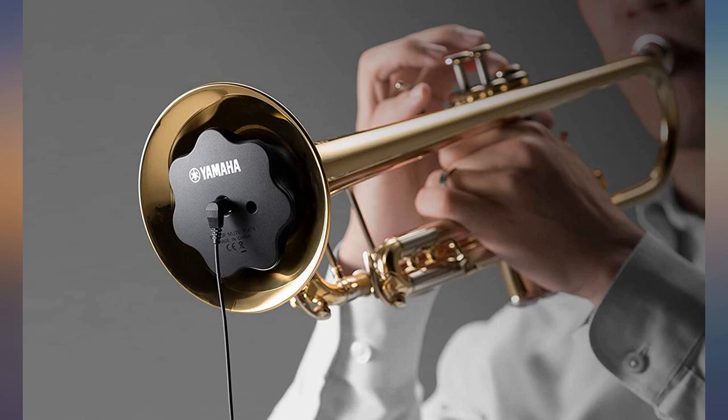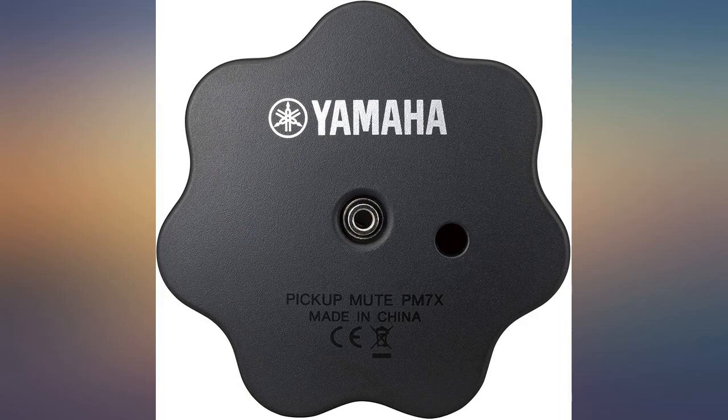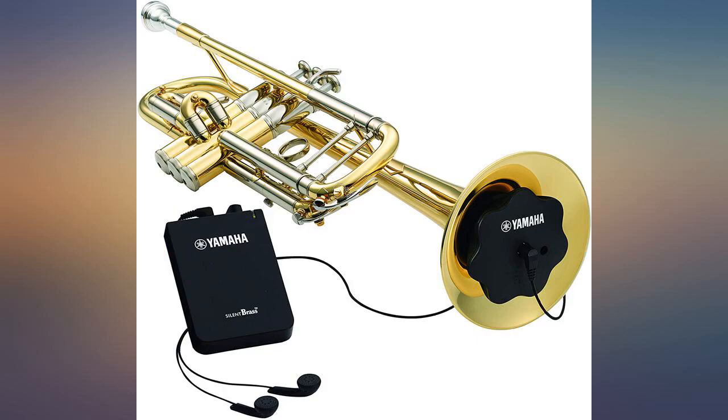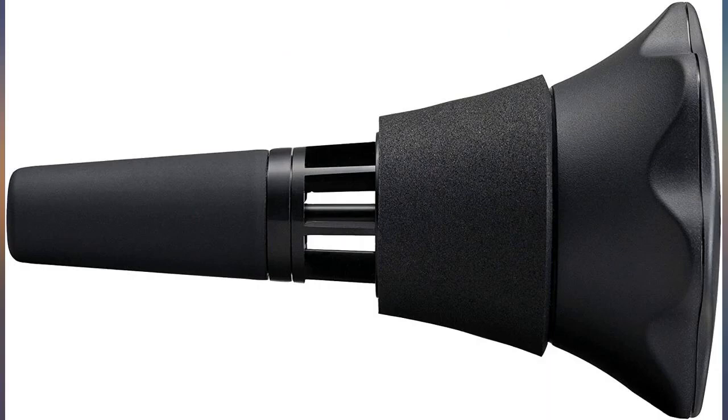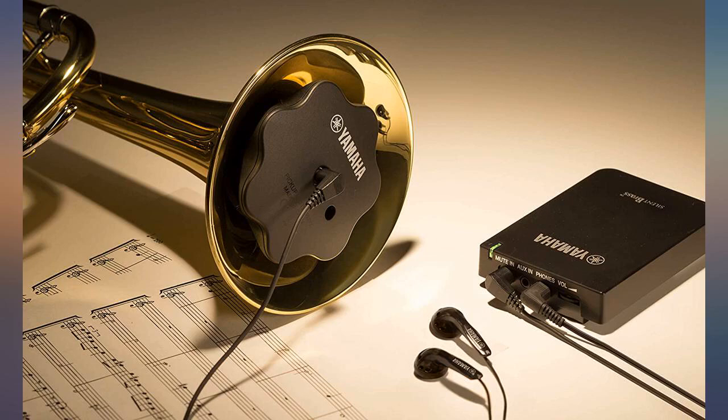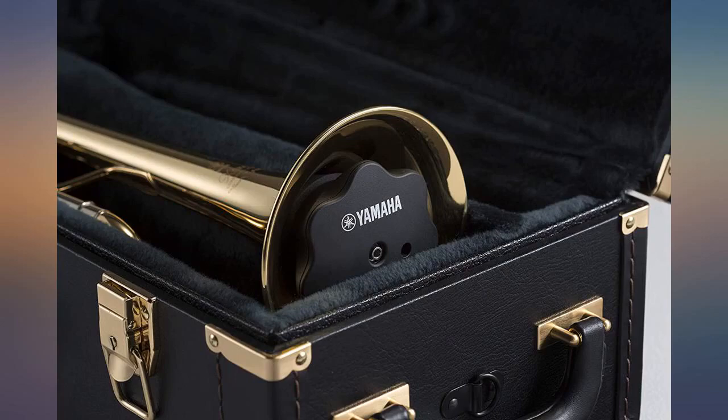Awesome practice. Very impressed with Yamaha's SB7X2. I live in a townhouse, and now I can practice any time of the night and day and not disturb my neighbors. I don't use the bud earphones that come with it, but with my Grado headphones, and the trumpet sounds like I was playing without using this system. It's amazing.